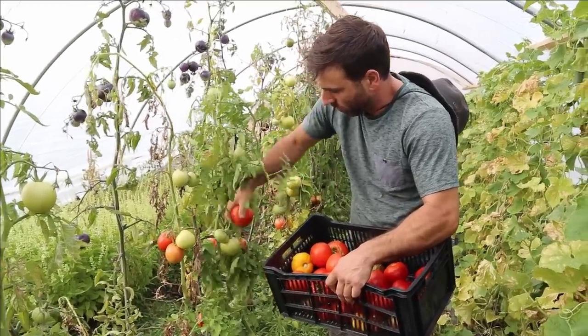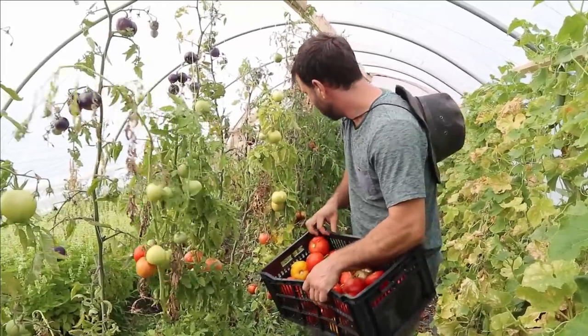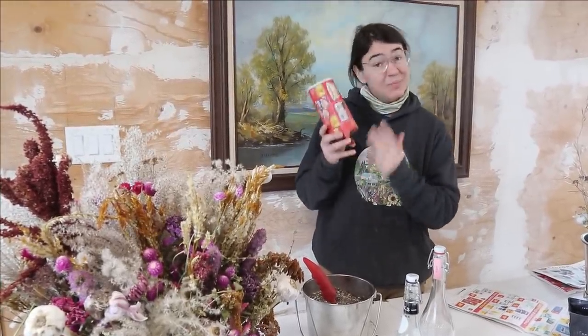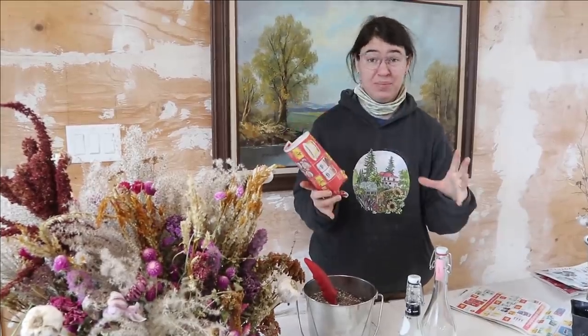Every year people come back to us saying, 'I have to get your plants, I have to get your tomatoes that came in the paper pots, because they grew so much better than any plant I'd ever grown before.' And it really is the pot that is helping us. One of the benefits of growing with paper pots is you can make the pot whatever size you want it to be.